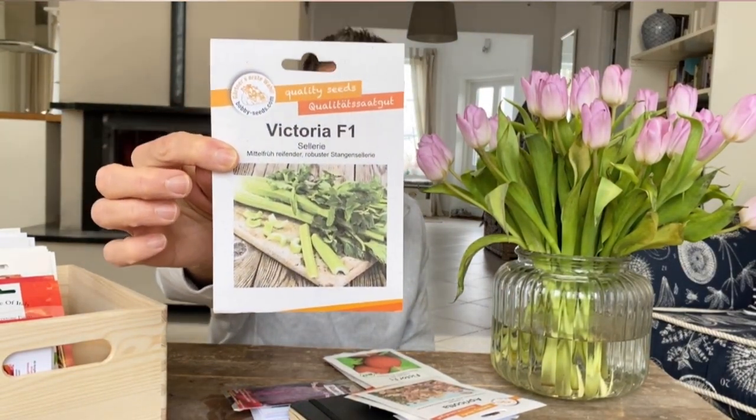Celery — last year was my total fail. I tried it, and this year I did research and found an apparently reliable variety, Victoria F1. Can somebody tell me what I did wrong last year? I grew it on the windowsill, germination took forever and was poor — out of about 25 seeds, maybe five came up, three made it through potting up, and then they just fizzled out in the ground. It was a total disaster. If anybody has good advice on growing celery please share it — I love celery and really want to grow it.